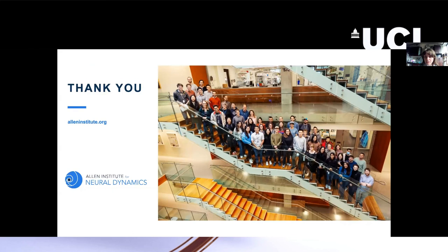Thank you very much, and I will be around to answer any questions.